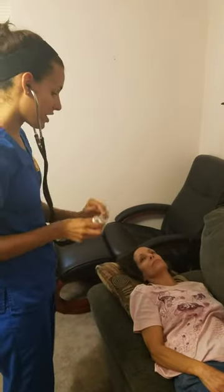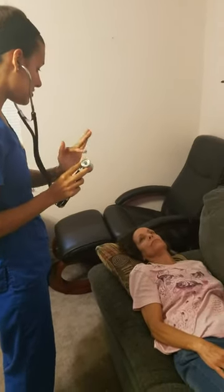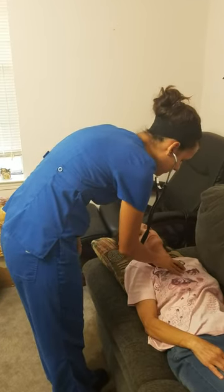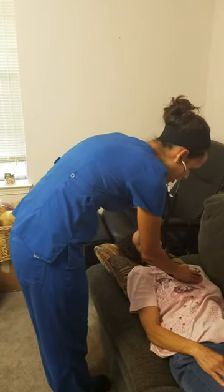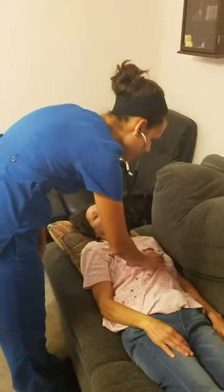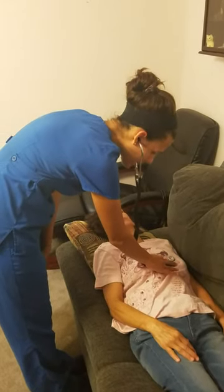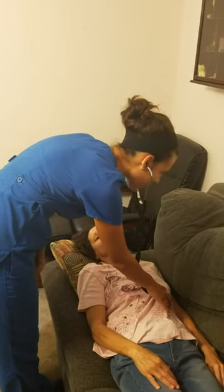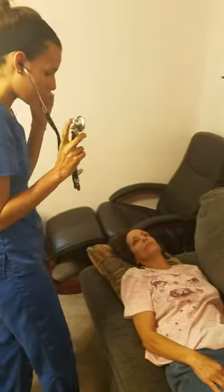Now I'm going to go ahead and auscultate the different areas of your heart, first using the diaphragm of the stethoscope, then moving to the bell, because you can hear different sounds using the different parts of the stethoscope. Right sternal border, second intercostal space — aortic area. Left sternal border, second intercostal space — pulmonic area. Third intercostal space, left sternal border — Erb's point. Fourth intercostal space, left sternal border — tricuspid area. And then the mitral area — fourth or fifth intercostal space, left mid-clavicular line. Then I would go back and listen as well with the bell of my stethoscope.